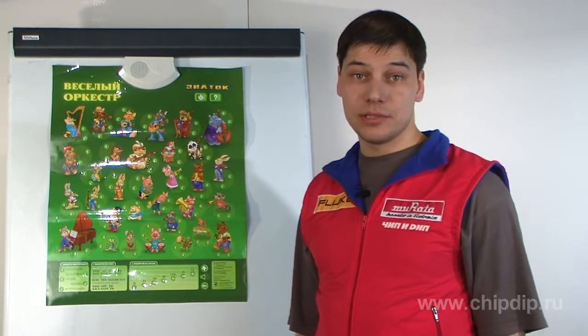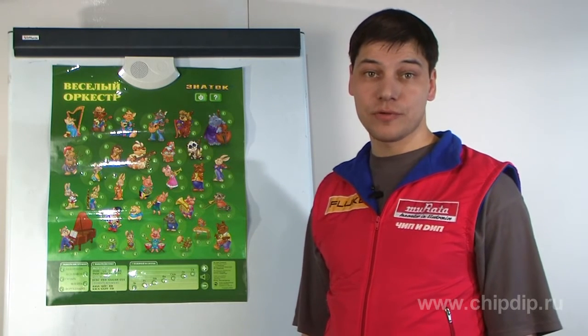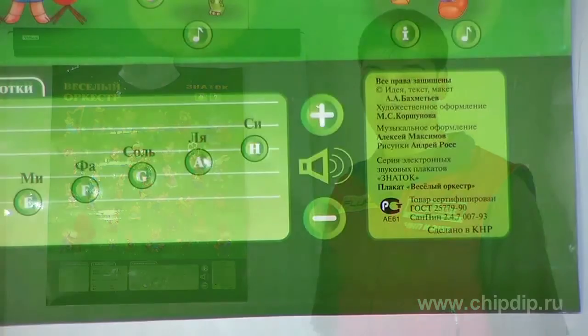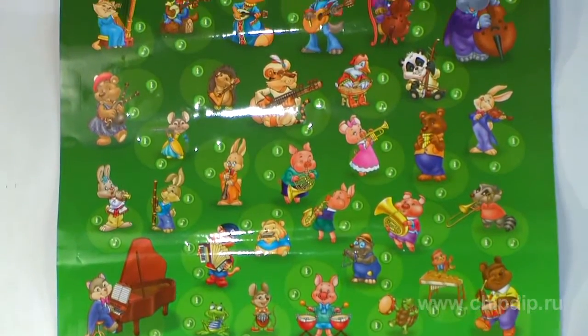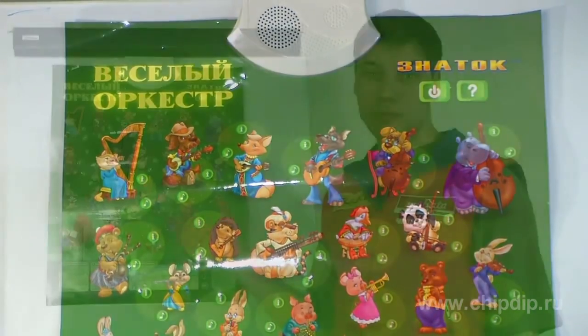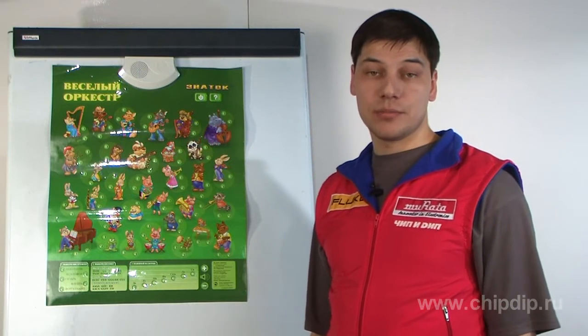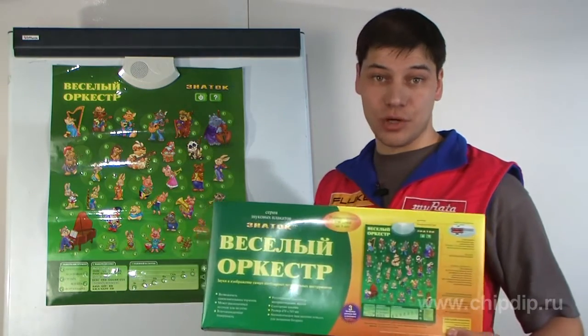The poster also has adjustable sound playback volume. It has a moisture-resistant surface and may be placed on a table or on a wall. It has a size of 470 by 585 mm. The poster is packaged in a colorful box, immediately attracting the attention of children and adults.